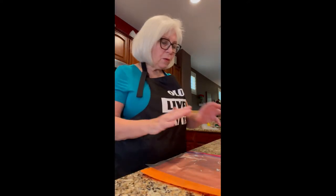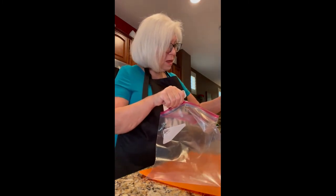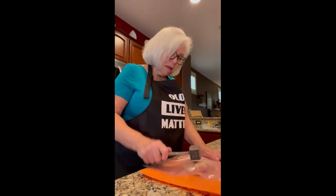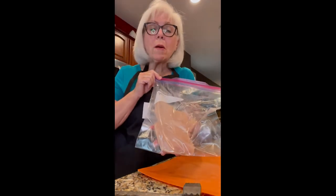Some people might tell you to use a piece of wax paper, but this is the way I do it — I put it in a baggie. That flattens it out into a cutlet, which is exactly what I'm wanting.